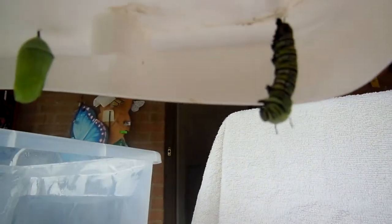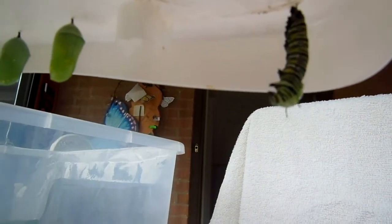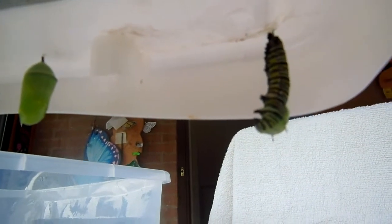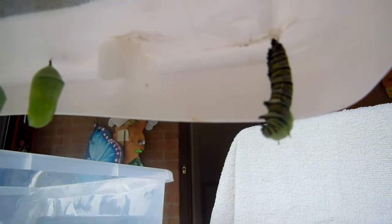Oh, it's splitting. Really pushing that skin up the back. There's the skin splitting up the back, and it will go all the way up to its rear end, which is attached to the top of the container.